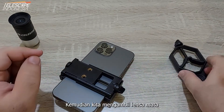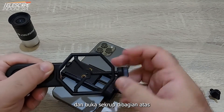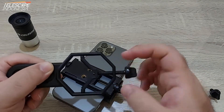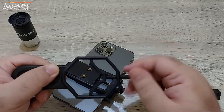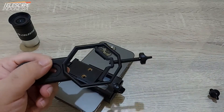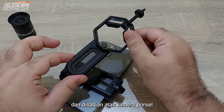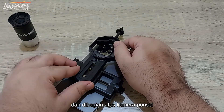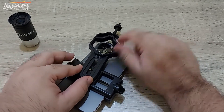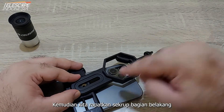Then we take the eyepiece holder and open its top screw. Then we put it at the back of the phone and put the top on the phone's camera. Then we close the screws.